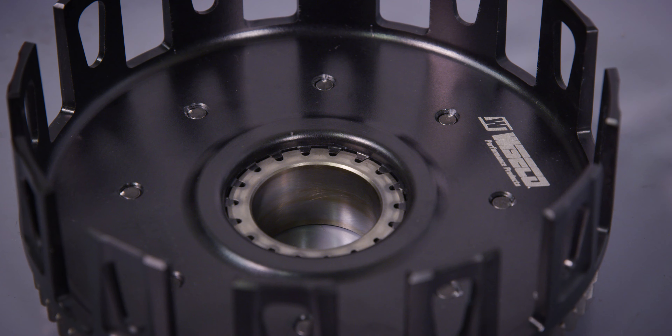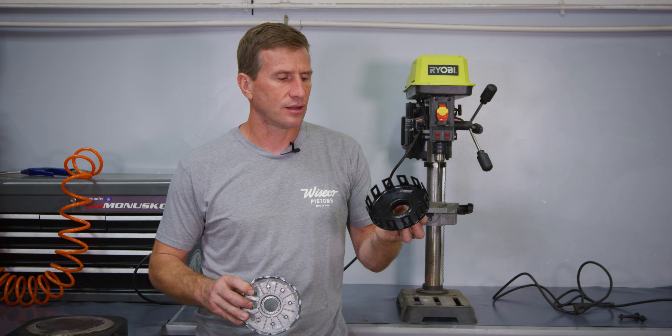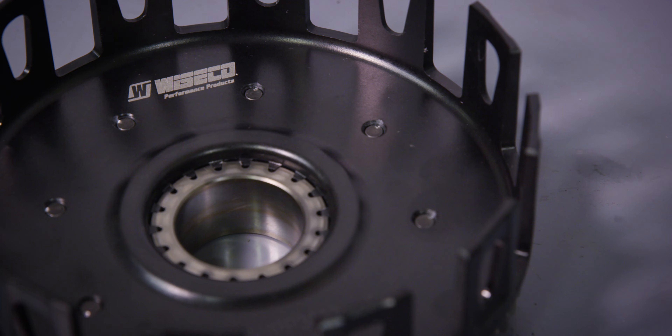Hi, I'm Alan Brown. Today we're replacing the clutch basket on a KTM 125 SX. We're going to take this old worn-out clutch basket and install a brand new forged Wisco clutch basket.